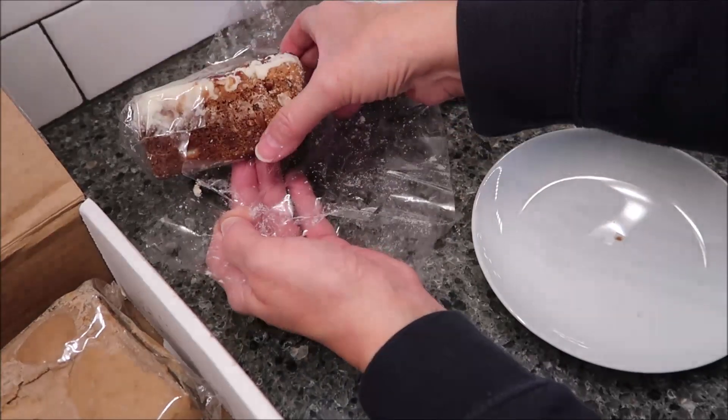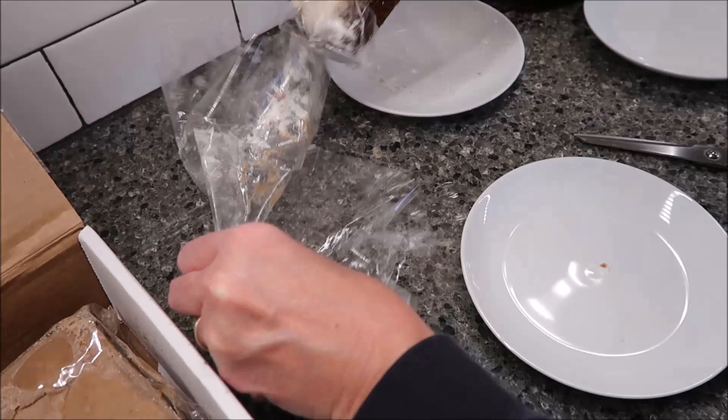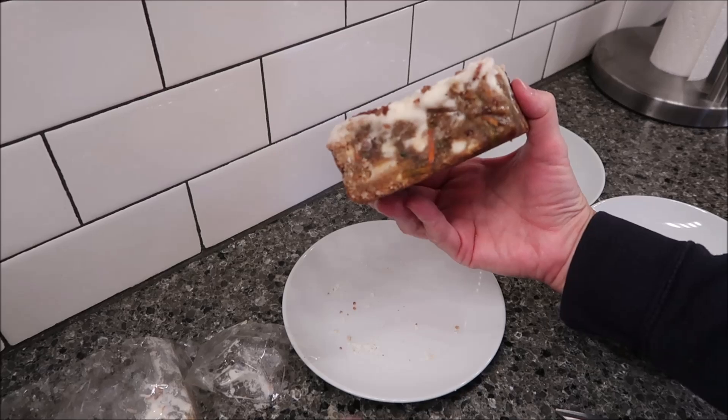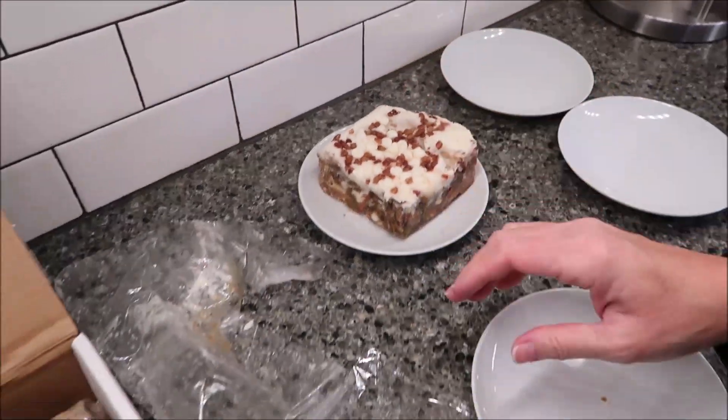We're not going to go for 30 seconds in our microwave because microwave times vary. Look how big that is — my goodness. That is the carrot cake, and it smells like carrot cake.